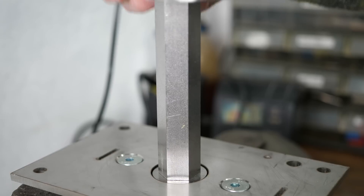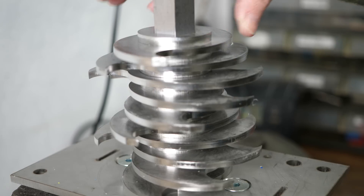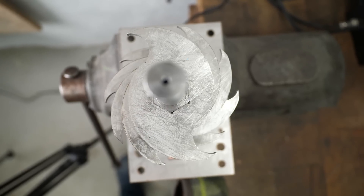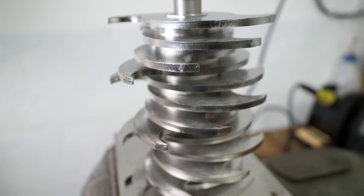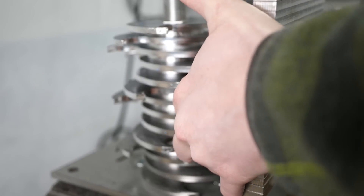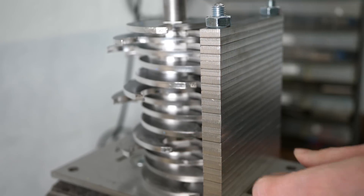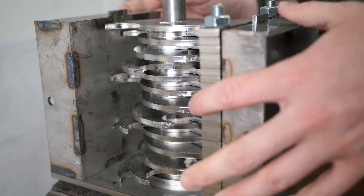Stacking the shredder blades was kind of satisfying. I followed the manual, but depending on the material you run, other stack configurations could also make sense. The good thing about this kit was that it was fully welded together, so I only had to do the bolting job without the need for additional tools.